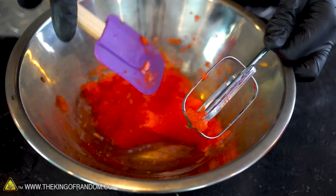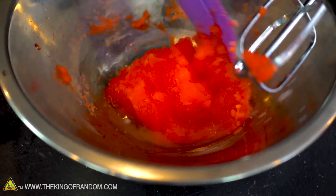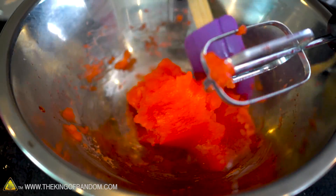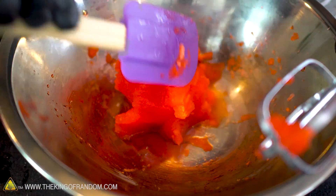You can see it's definitely gotten thicker. It's to the point where I can sort of pile it on top of itself, which I think is a very good sign. I think we're getting pretty good results. Let's give this a taste and see how it's doing.